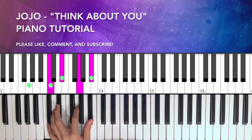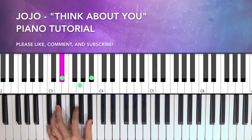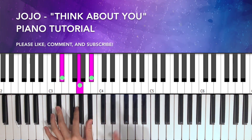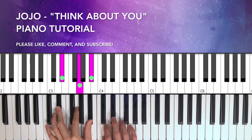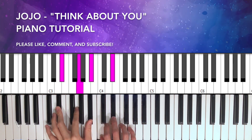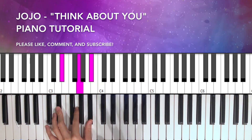On the left hand, we're going to play C and then E flat, G, B flat. Right hand is the same thing — we want to make the grace note super, super quick.